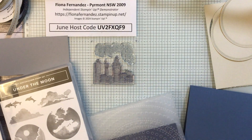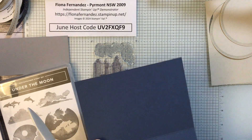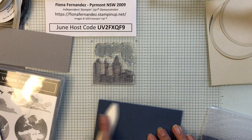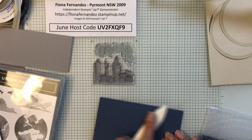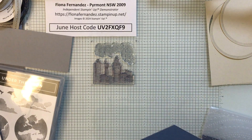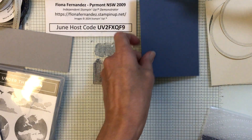So we cut our base — these are half A4 sheets and you cut it right down the middle, which works out at 14.85 centimeters. Then fold it at 10 and a half centimeters, and burnish it with your bone folder. Then you've got your card ready to go.